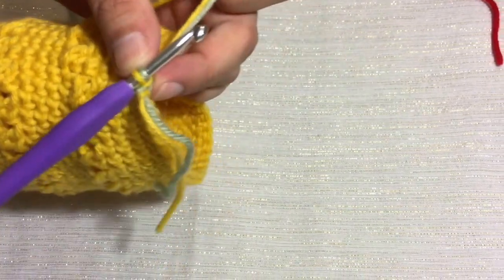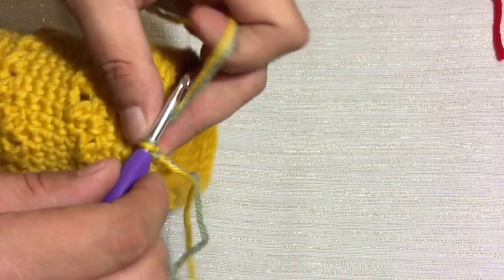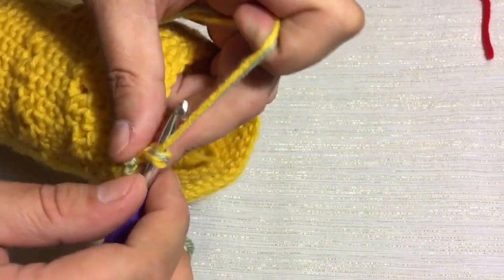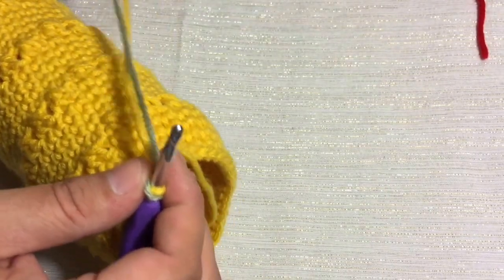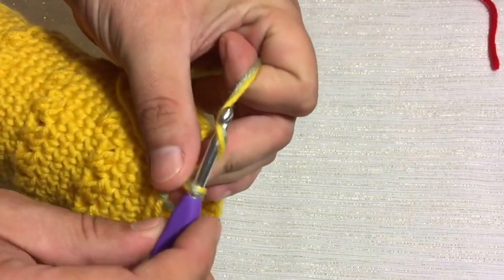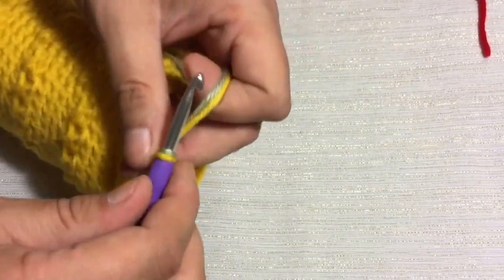Now what we're going to do is chain 150 chains. So you just keep going 150 chains. It's pretty easy to not catch both strands of yarn if you're not paying attention, so you have to make sure you're looping both chains around the hook and pulling both chains through the loop. Go ahead and do that 150 times and when we meet back here we'll get this handle finished off.